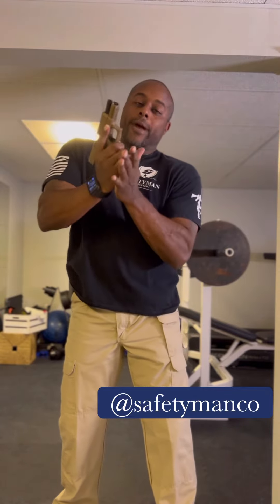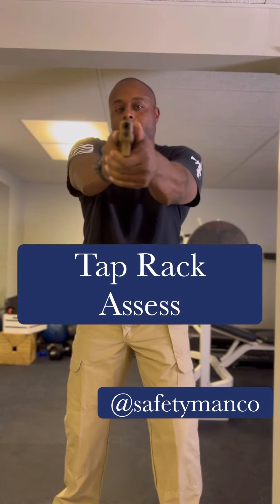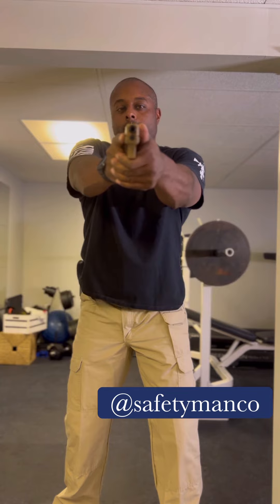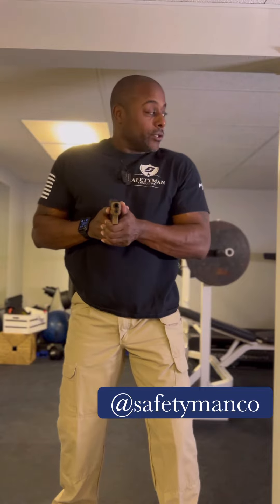Get the magazine out, new magazine in. Hand over the top, back out on target again. Assess the threat to see if it needs deadly force. Once it does — or if it doesn't — stay down, don't move. Bring it back and scan.